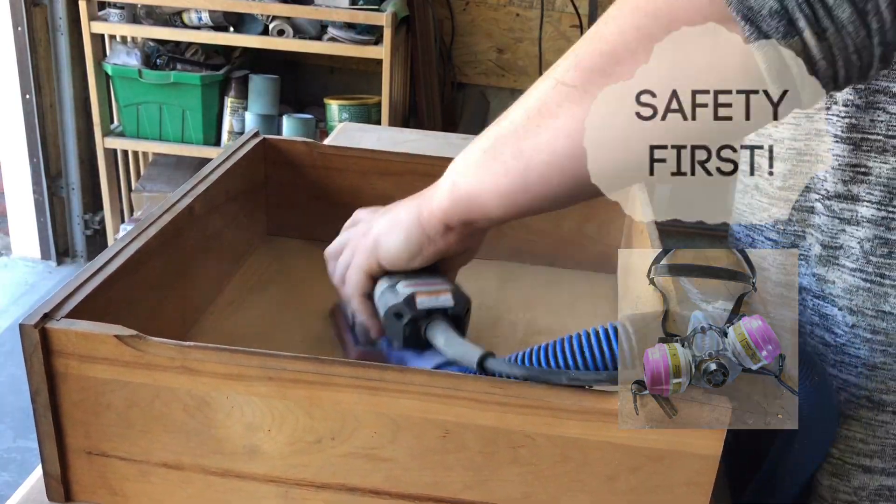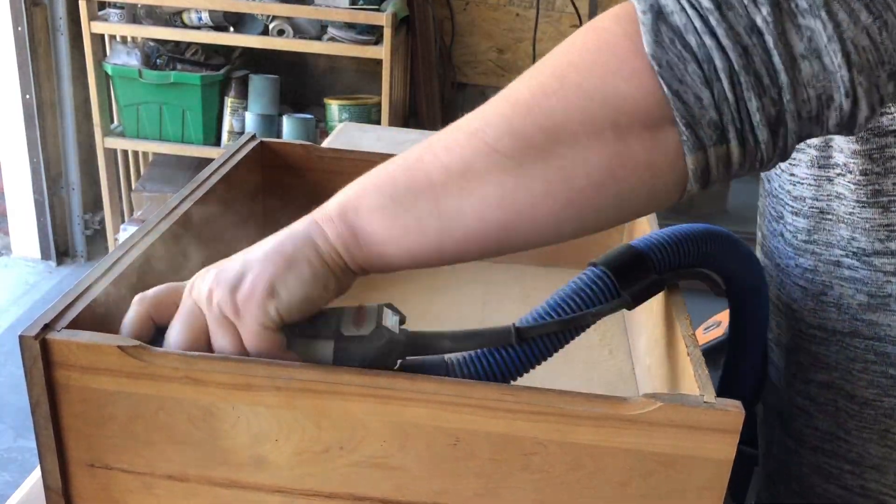You need to always wear a respirator with a particle filter on it when you're sanding.